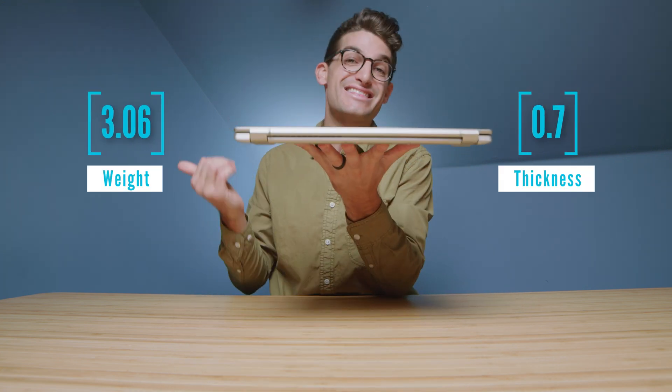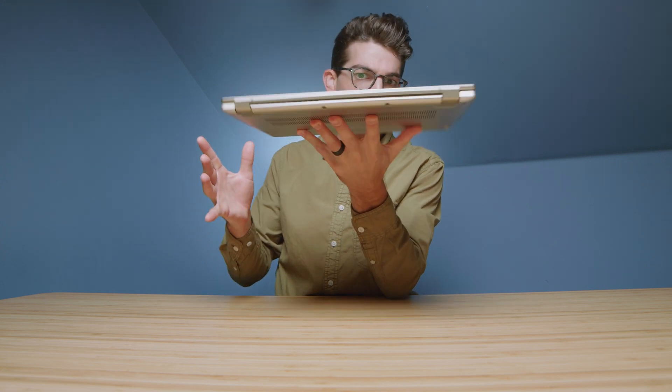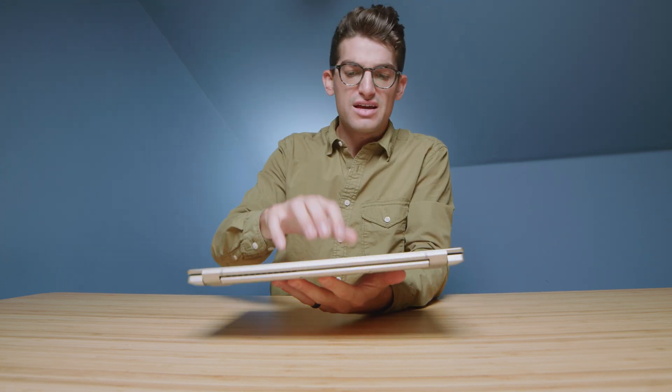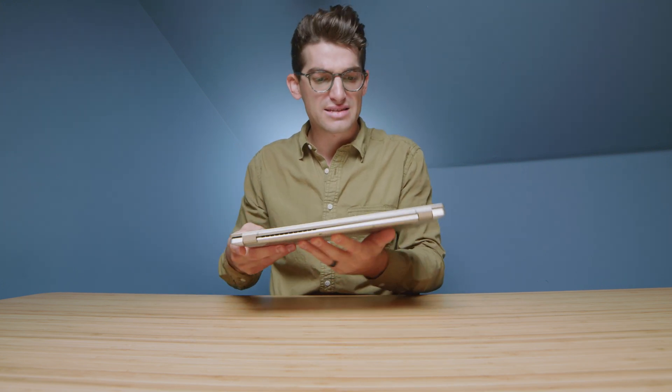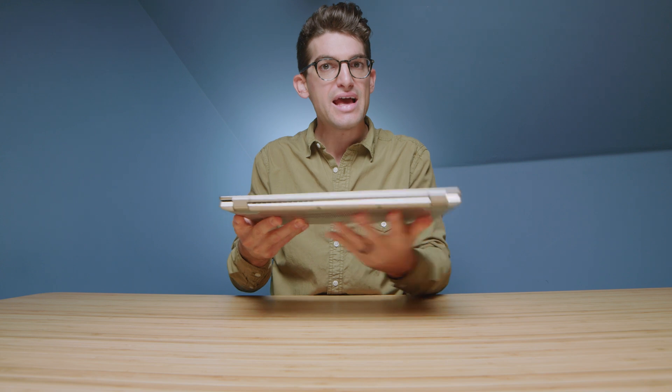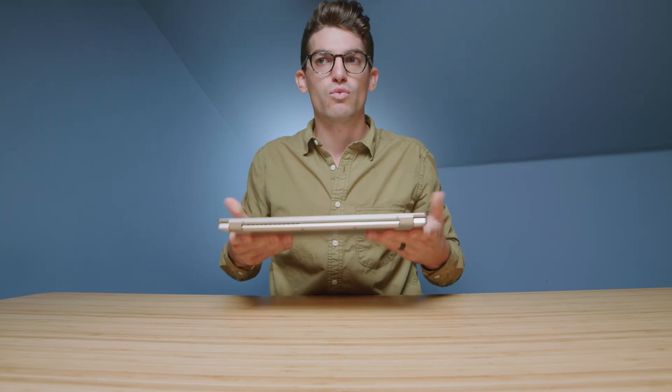This is a 14-inch laptop, and as you can see on screen, it's a thin and light package. I've spent about three weeks with this laptop, and one thing I'm not fond of is it just feels a little on the too light side — and I don't mean light by weight, I mean light by build materials. It just doesn't feel as solid as I would want it to.